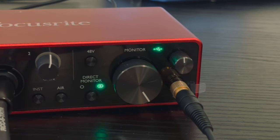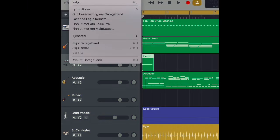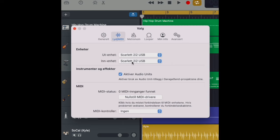Finally, we need to set the Scarlett 2i2 USB as the main sound unit. It's shown in Norwegian in my case, but the process is the same — you need to go into your audio settings and define the output and input based on Scarlett 2i2 USB.